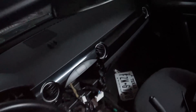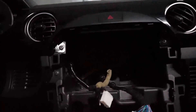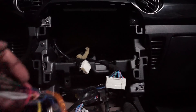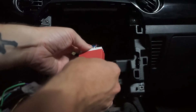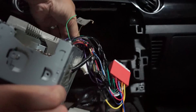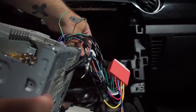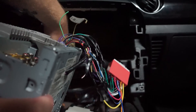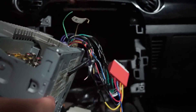I'm not going to install it all the way because I want to make sure that everything power-wise is working as it should. We're going to take this, plug it into here, and the antenna plug goes in there like that. This cable, which I think is for the steering wheel controls, I could hook up at a later date. For right now I'm just going to tuck it back because I don't really use my radio a ton.